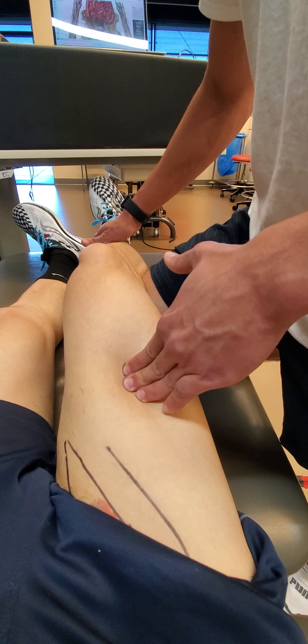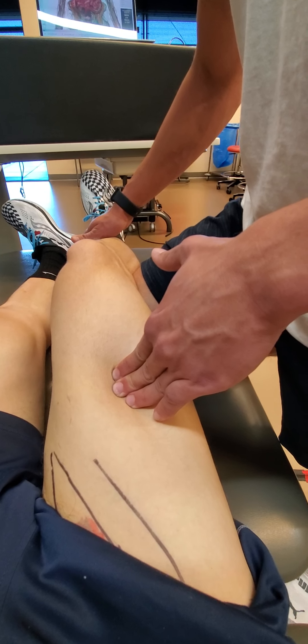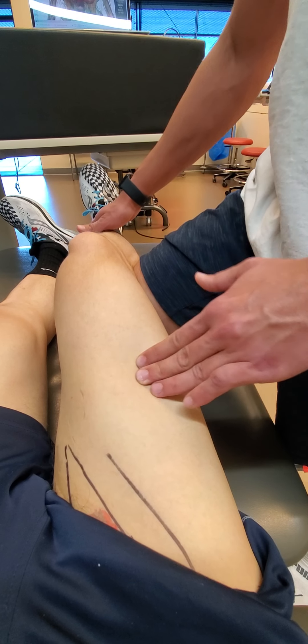There's a lot more tension there from the patient perspective. My assessment zone only happens through the knee.